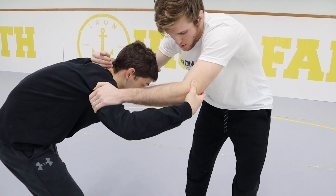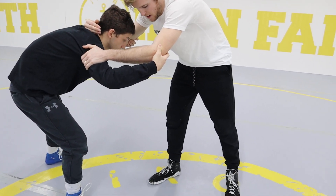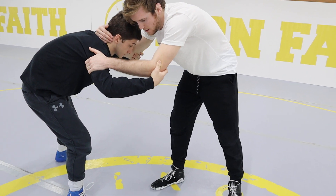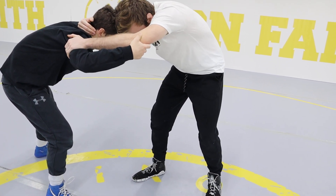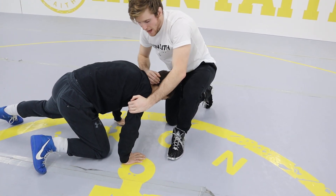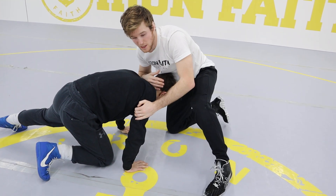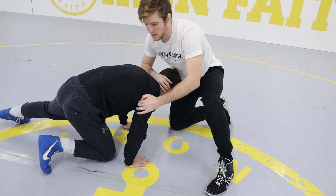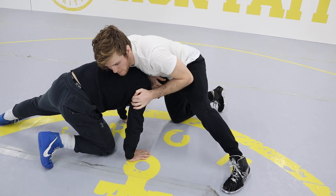I raise my elbows up and snap his face right into where my foot is. As I snap his face to where my foot is, I'm going to step that foot back — so elbows come up, I pull everything down, step my leg back, and bring him to the mat. I'm bringing him underneath me, pulling his head underneath my chest, not leaving him behind me.